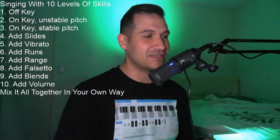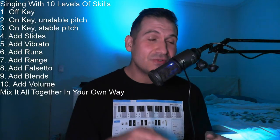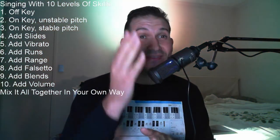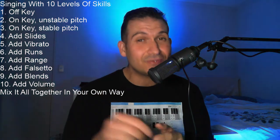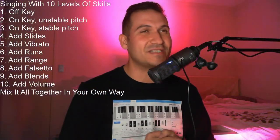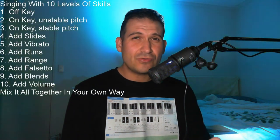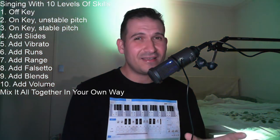You've got to find your natural middle placement. The next level is slides. Slides are like little quick two-note run kind of things — they add a bit of extra note in bits and pieces. Happy birthday to you, happy birthday to you, happy birthday, happy birthday, happy birthday to you. Next, you're going to add vibrato. Happy birthday, happy birthday to you, happy birthday, happy birthday, happy birthday to you.